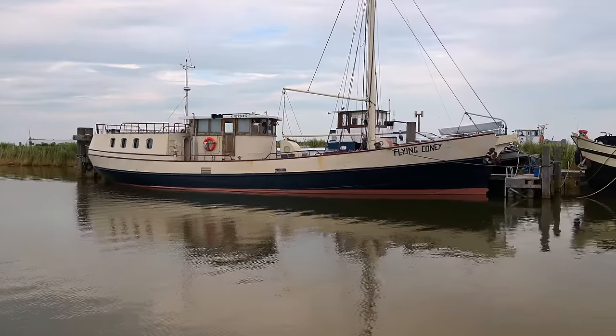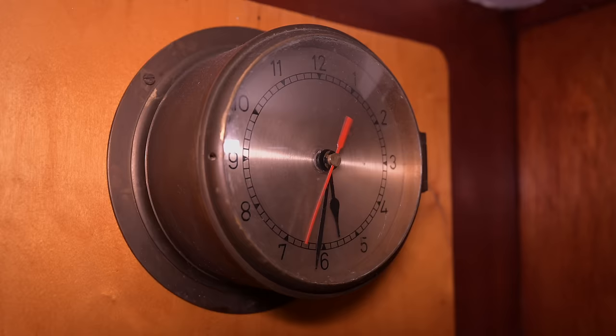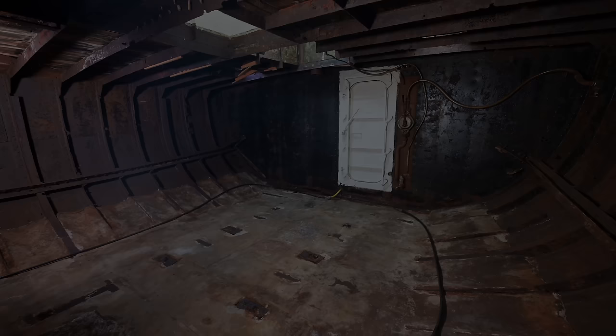In this video we gutted all the interior of the former cargo hold of our ship, which took us over a year. So these are the before shots, and that's what we achieved. But let's start at the beginning.